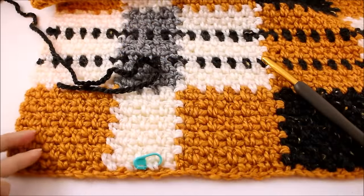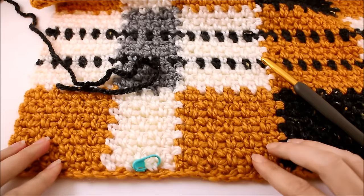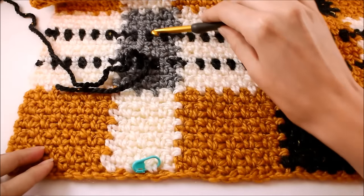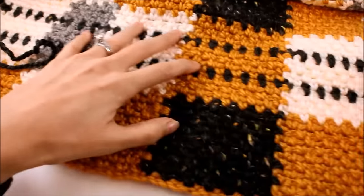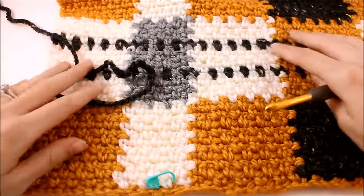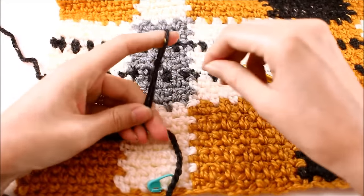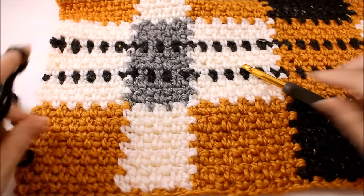We want to arrange ourselves so that we have the front side of our work facing up. I've been marking the right side with my stitch marker, so that is facing up. I'm going to demonstrate how to do the slip stitch crochet method to make the vertical stripes. I'll just remove this stitch marker since we no longer need it.